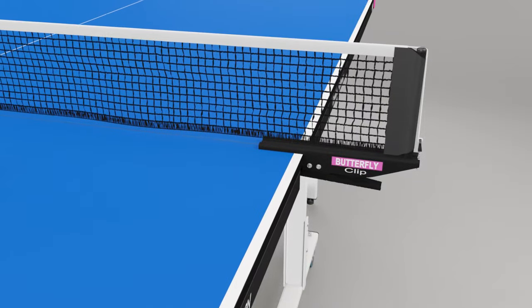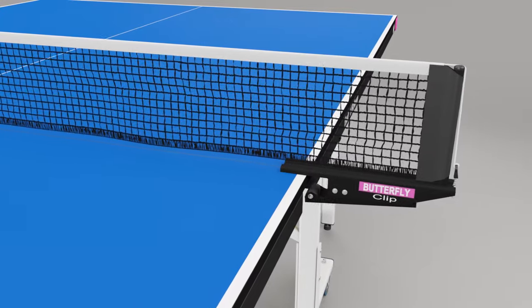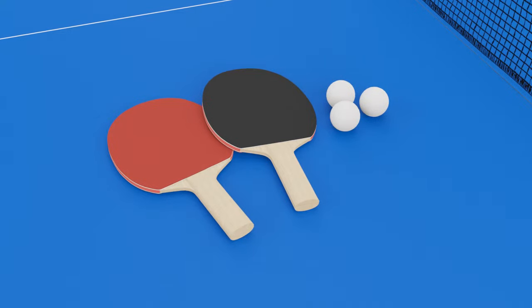A Butterfly clip net and post set is provided. This includes a rubber cover on the clamp to avoid damage to the centre corners of the table. Also included are two reverse sponge bats and three quality practice balls.